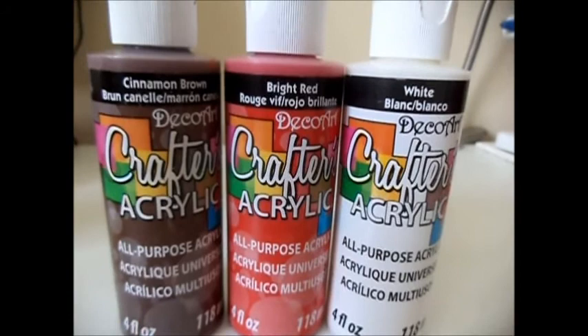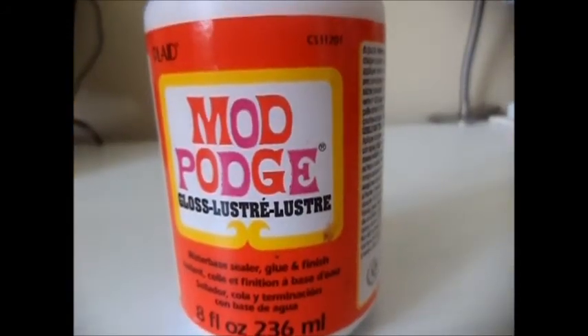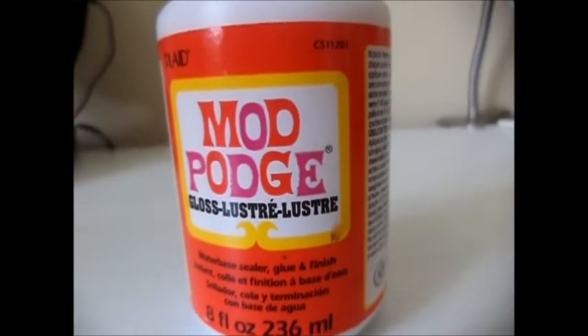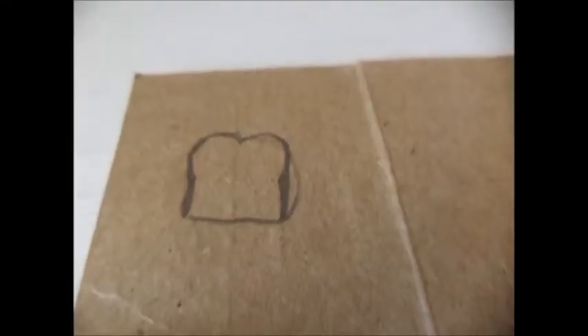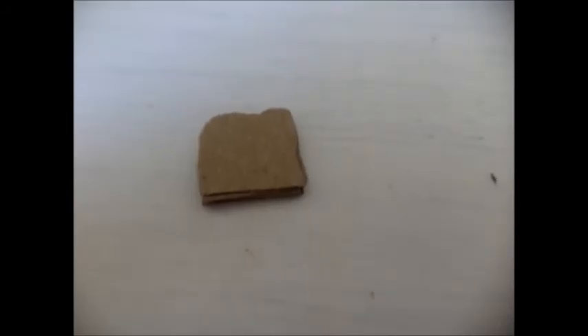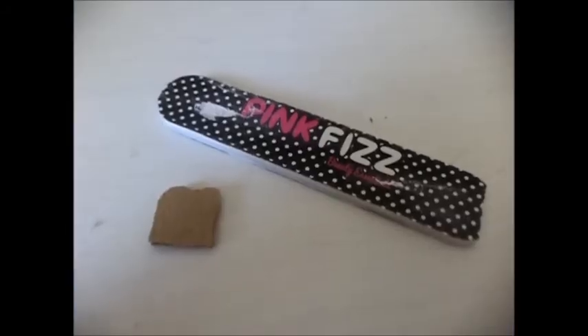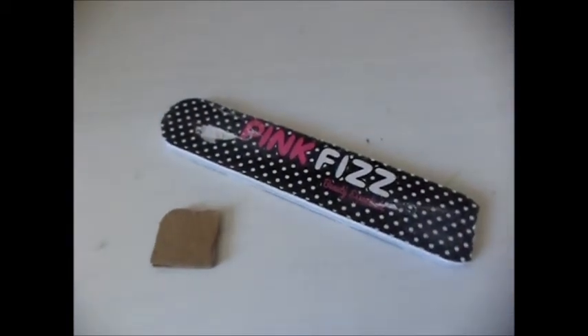How to make doll toast. For this craft, you will need thin cardboard and once again acrylic craft paint, and of course the optional Mod Podge. I start by drawing a quick sketch of a piece of bread and cut it out. Use it as a guide to trace and cut several more, and glue together — here I have five. Use a nail file to sand down the raw edges.